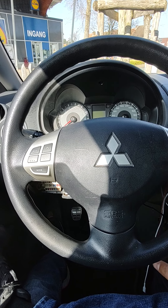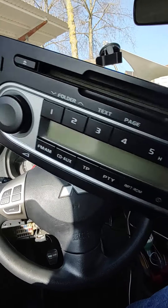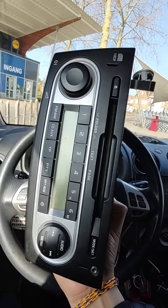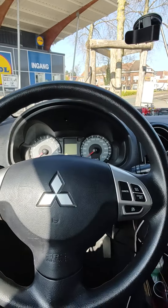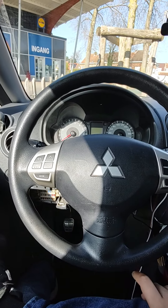I could control the music in the CD player that came with this car. But then I bought a new tablet and I wanted to control it with those buttons.